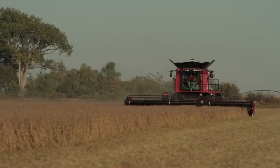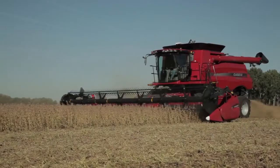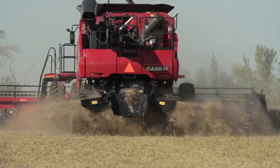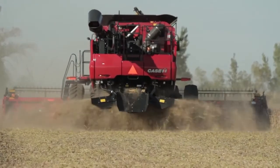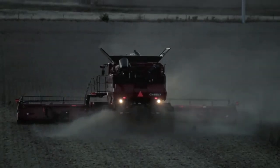Axial flow combines and Case IH headers — a winning combination. We now have headers matched to the capacity of the combine. We have the industry's leading residue handling system; we can handle up to eight different residue options with these heads. Maximize your next harvest potential. There's an advantage to using Case IH headers.